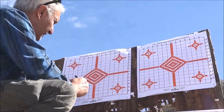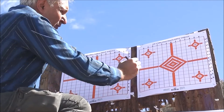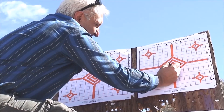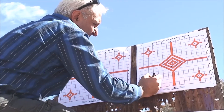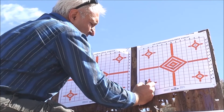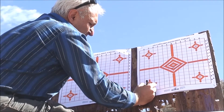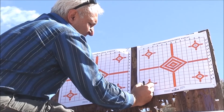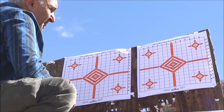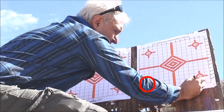We're going to try .310 of an inch here, .311 of an inch here, .310 of an inch here, and maybe .312 here.